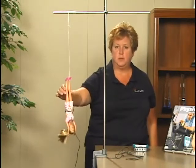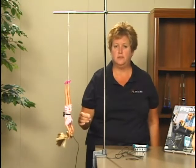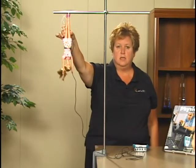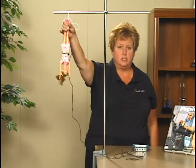For the first part of this experiment, we will be investigating the bungee jump accelerations during the first bounce. We will start out by holding the doll up near the ring stand, letting go of the doll, letting her bounce, and then catching her at the end of the first bounce.